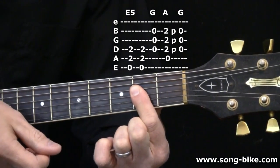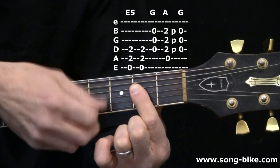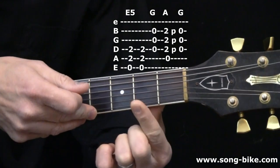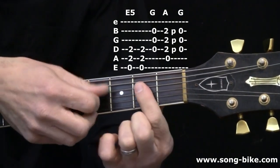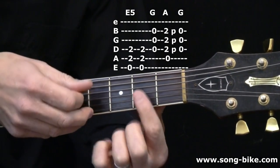Once I hit that A, I can let go, and that's essentially doing a pull-off back to the G. It's going to be quieter, that final G chord, but that's okay.